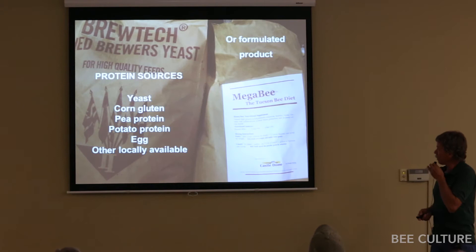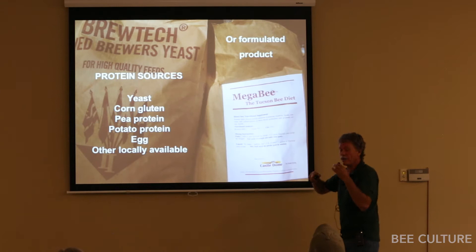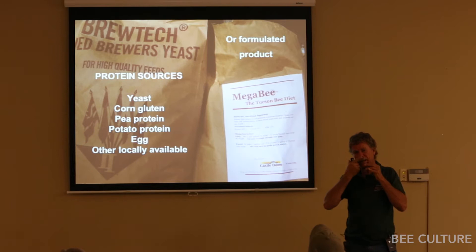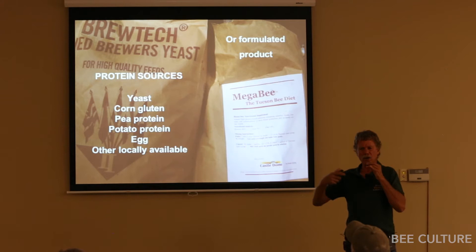Egg is another protein source, or whatever's locally available. When I go to different countries — like beekeepers in Chile getting paid $15 for almond pollination — there's no reason to put $4 to $10 worth of pollen stuff in there if you're only getting $15 back. So they had to find a local source of something cheap. Different countries use different things.